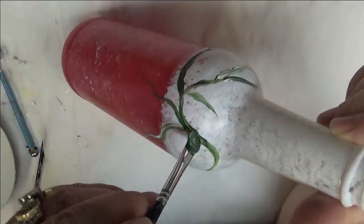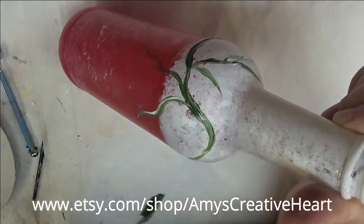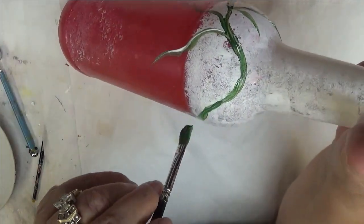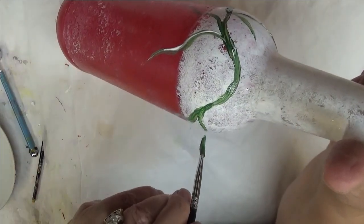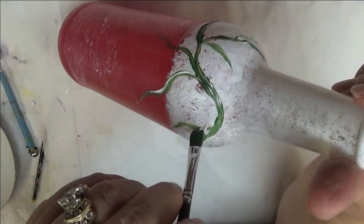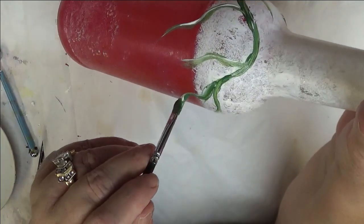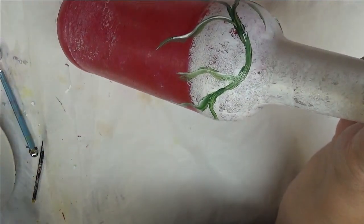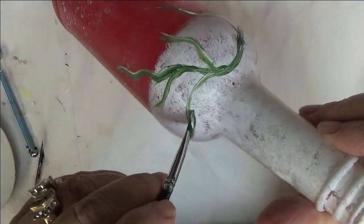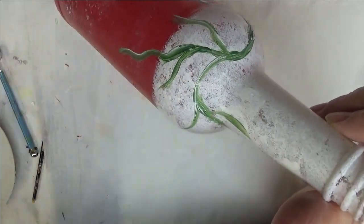I'm just going to be bringing it up and down around the top of the bottle. I really like the design I painted yesterday — it's probably my favorite so far. Keep in mind if you're new to my channel, my designs are meant to be very simple and something that is good for anybody to paint.